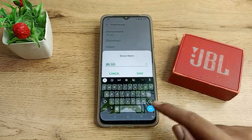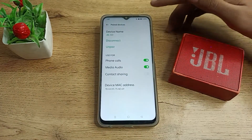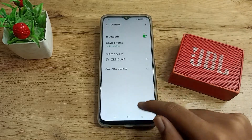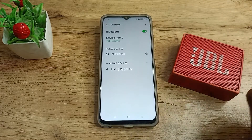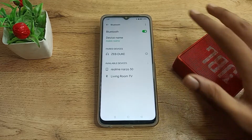One more thing — if you want to change your device name, you can change it from here. But I will not change it. As you can see, there is the unpair option. I will tap unpair here, and after that I cannot use this speaker — I will have to pair it again. So I will leave it off.